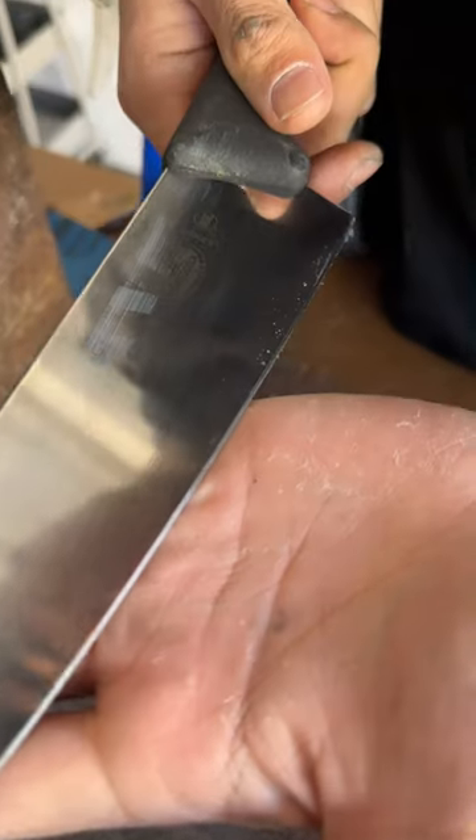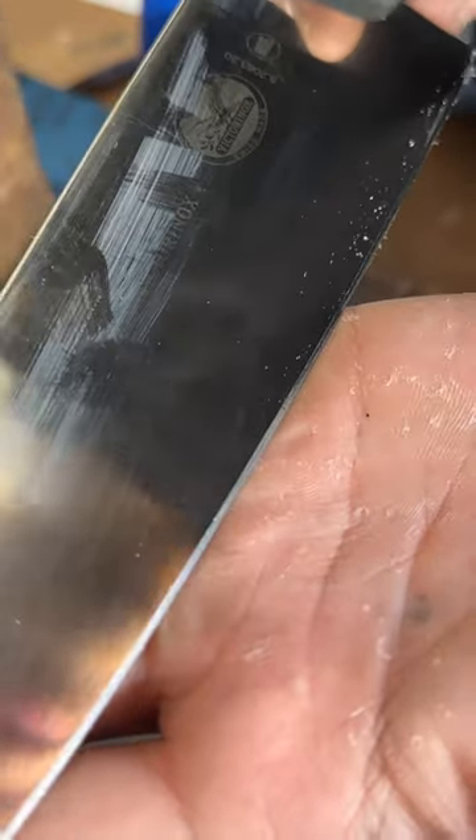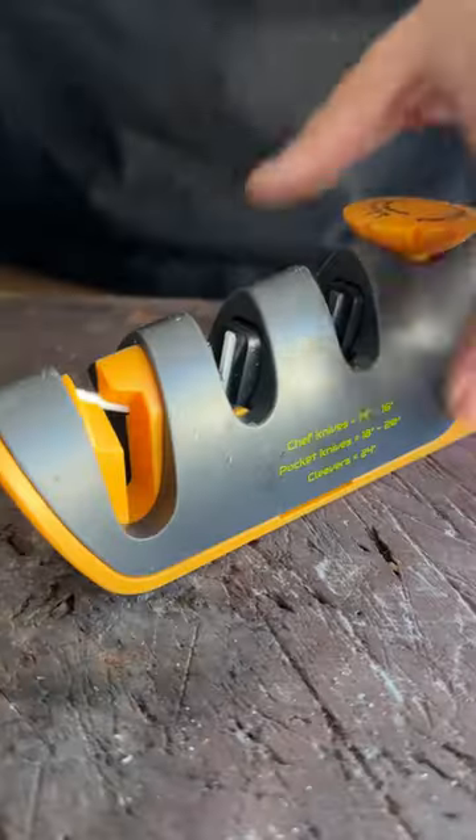After several strokes — probably like 10 — you'll see a new edge has been formed. Yes, and you can feel for the burr. You get a burr there all around.